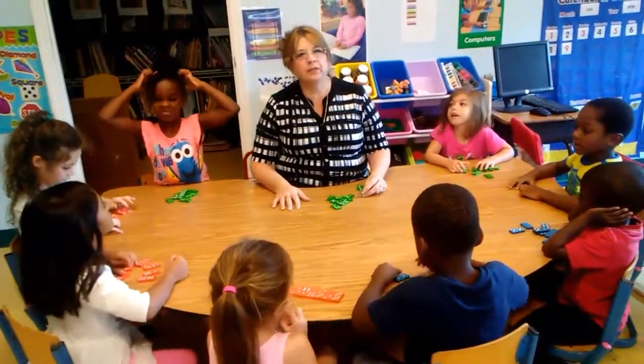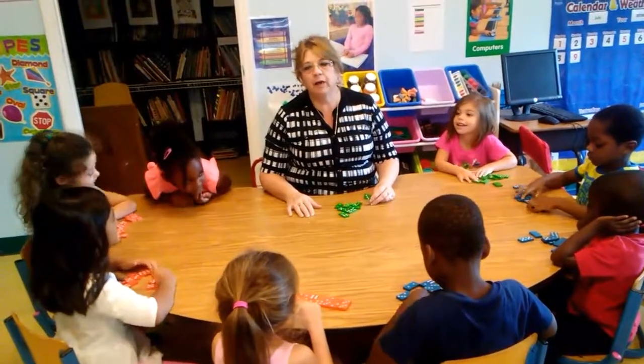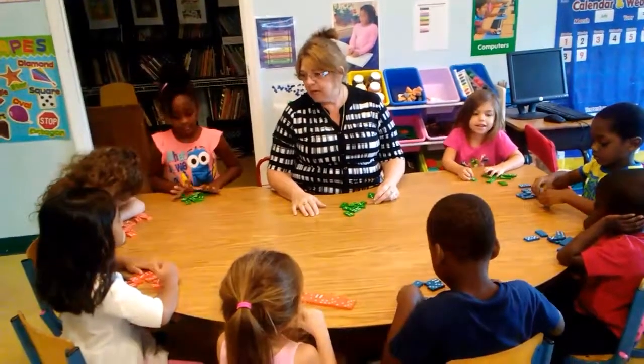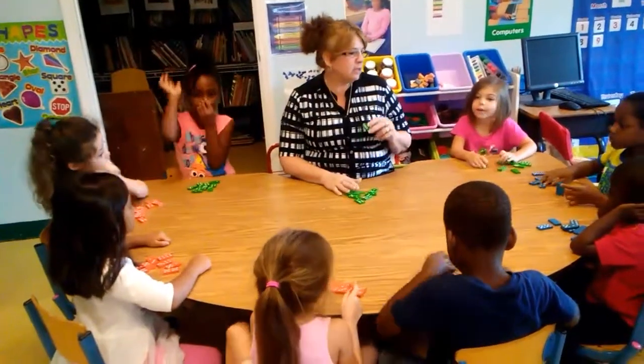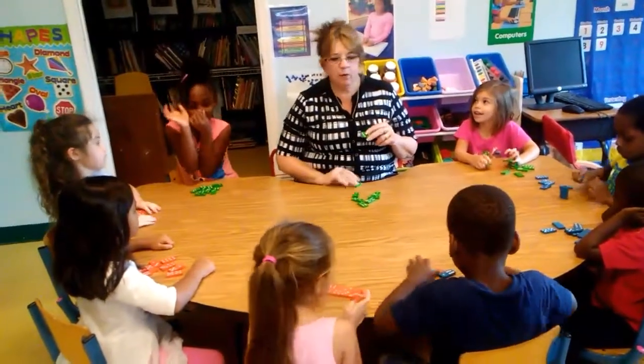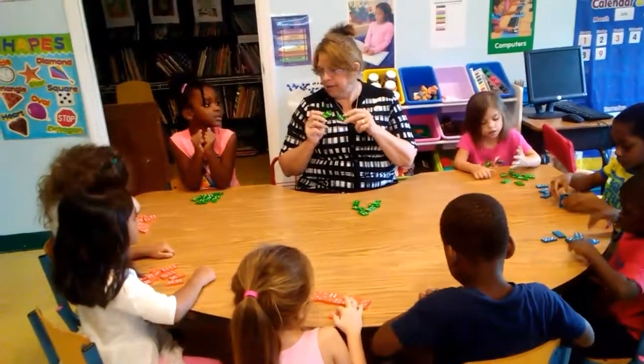Hi, I'm Ms. Roxanne. I'm the director here at Great Hope Preschool. Today the boys and girls are going to be working on our math concepts. We're going to have some fun using dominoes. We're going to match the same corresponding domino to the opposite domino to make sure that our numbers are the same.